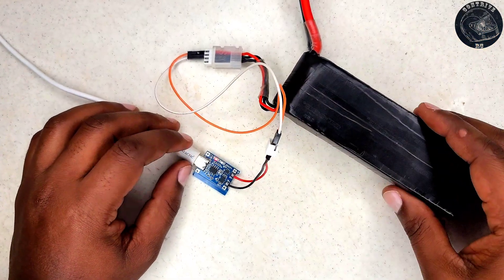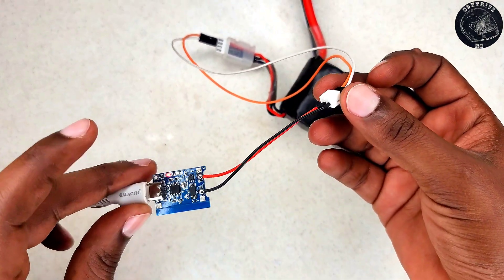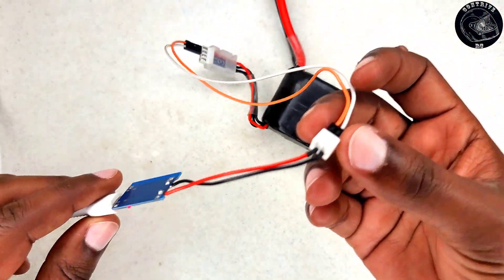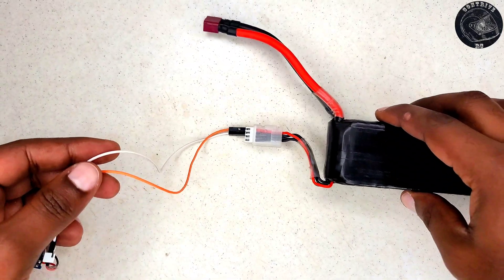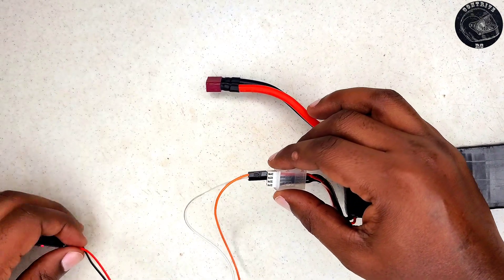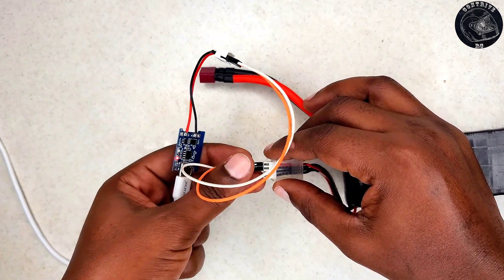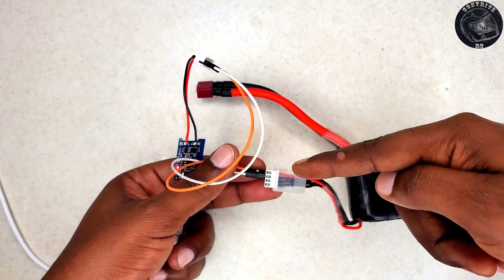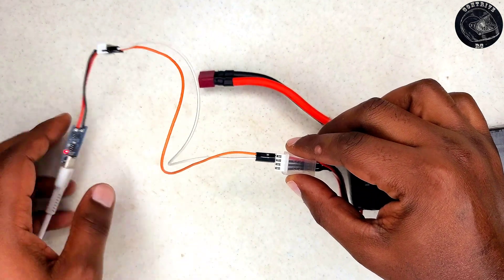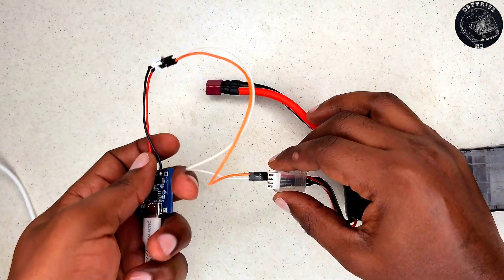In my setup, I designated the orange wire as the positive and the white wire as the negative, a detail I needed to remember throughout the process. For consistency and safety, I recommend starting connections from the right side, ensuring the correct polarity is maintained throughout. While the cell is charging, the USB charger provides a red indicator light, which changes to blue when the cell is fully charged. However, the goal of this video isn't solely to fully charge each cell. Rather, we aim to ensure they all reach the same voltage reading, which means it will be necessary to continuously disconnect the charger and check the voltage to maintain balance among the cells.